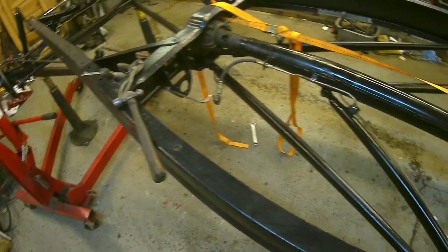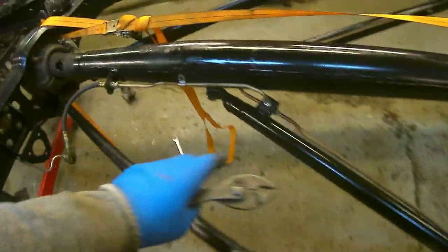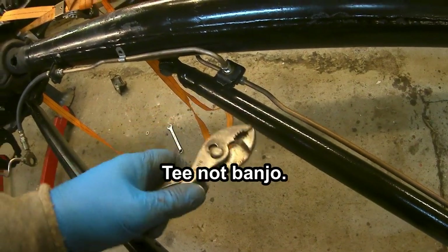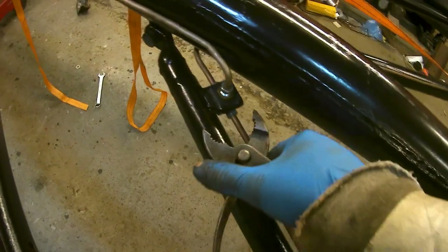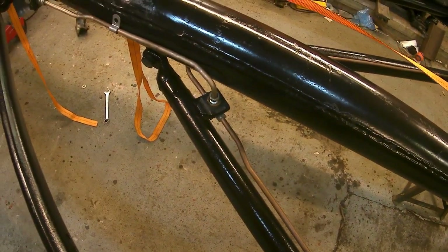Put everything in place. Just a little tip: I put the banjo there and I was trying to get this thing on. I found it better to come in with a pair of pliers, round like that, and squeeze it on rather than trying to hammer it. So that's a little tip for you.